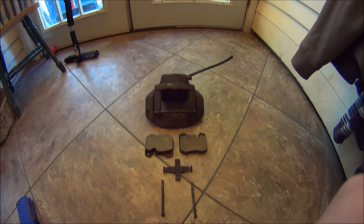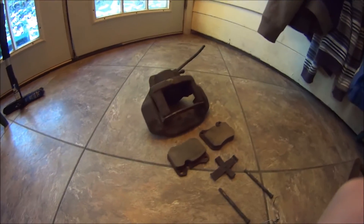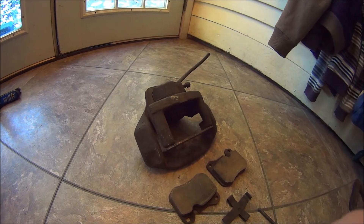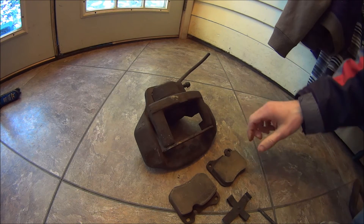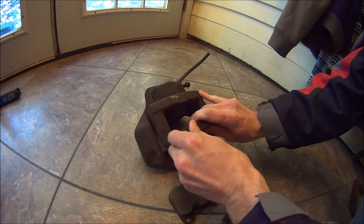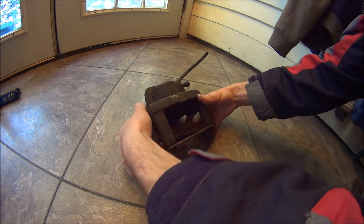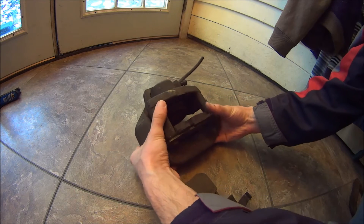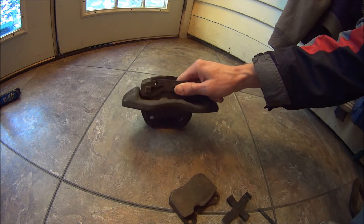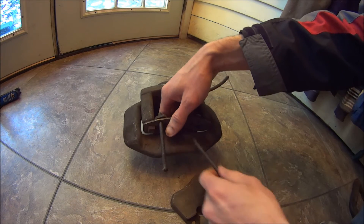Here's how to reinstall your brake pads on an older 944. This is pretty easy. All you do is set your first pad in there and put your pins in just a little bit to hold the pads.